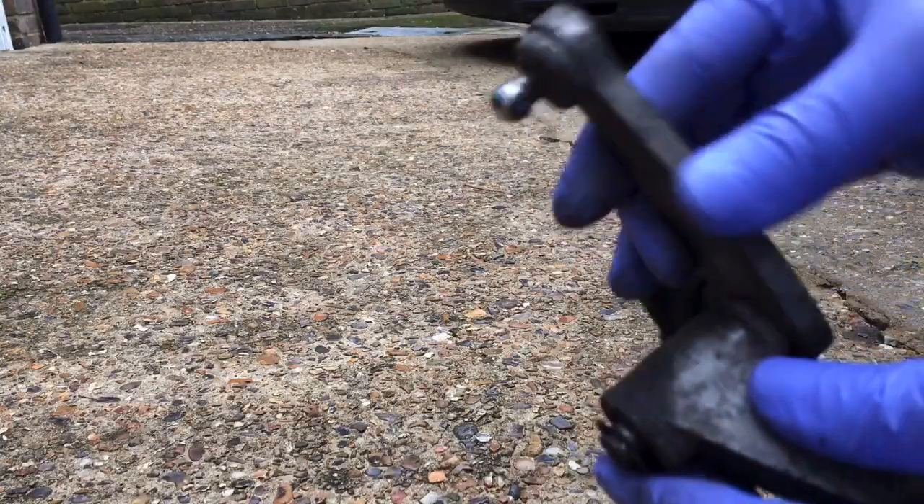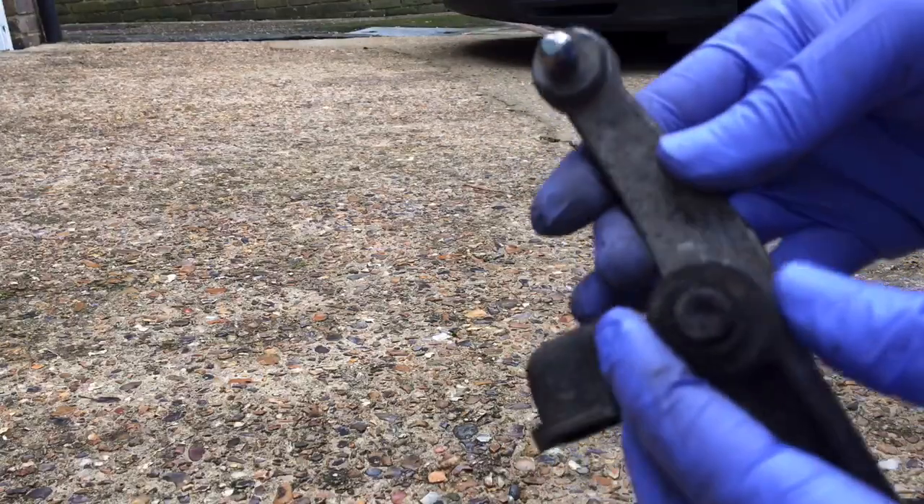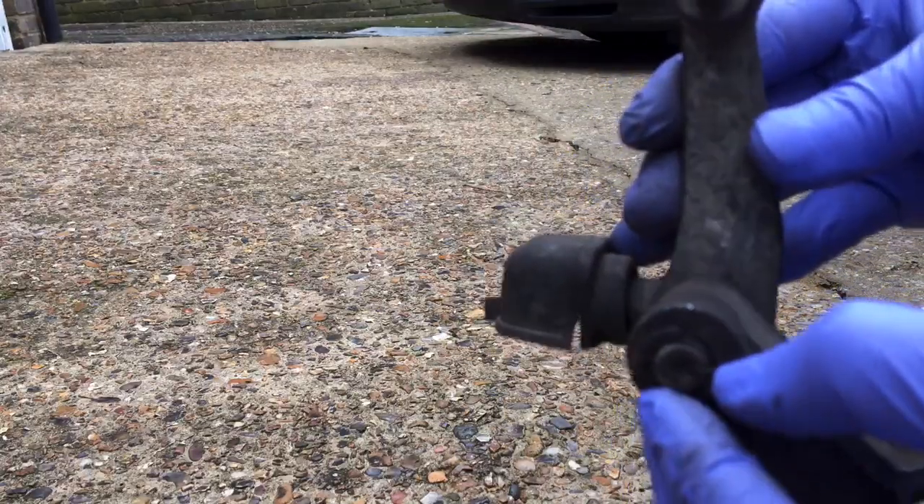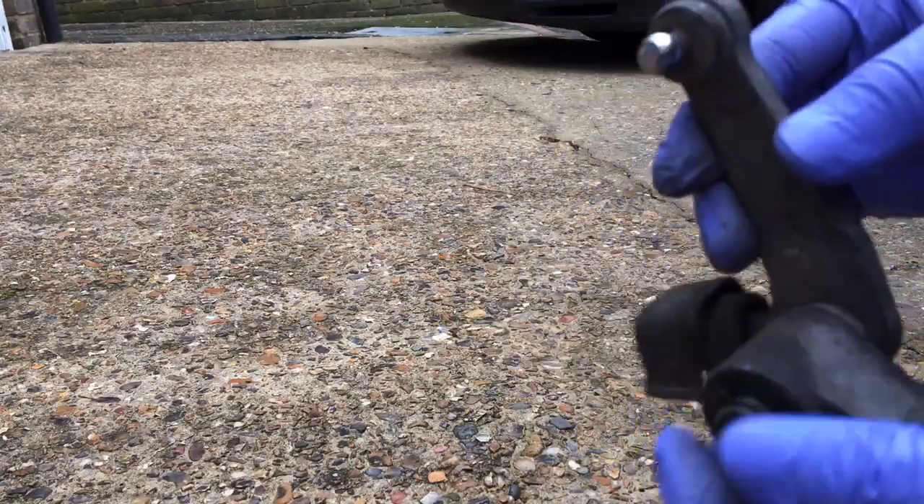This is for a Mazda 5, 7-seater. What I'm going to do is take this e-clip off here, take this up, clean it up, lube it up.